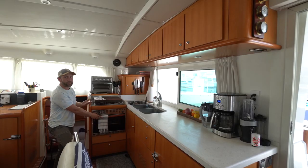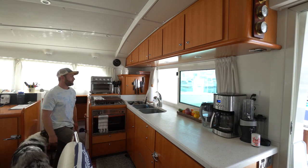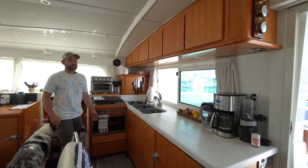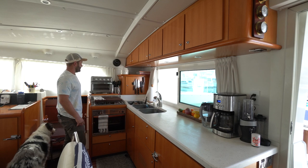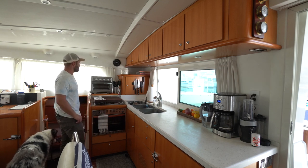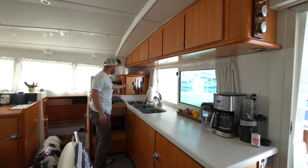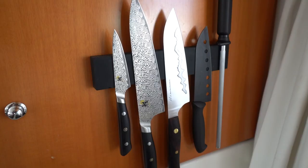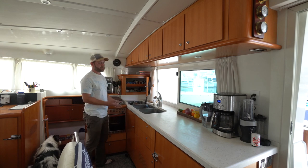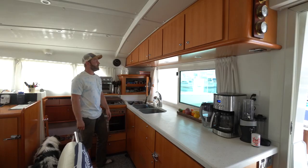It's kind of a smaller oven, so to supplement that we have an electric air fryer just above, and that's still more than enough space if we're trying to entertain a group of friends — we can cook exactly as much food as we need. Here we have our little knife collection on a magnetic holder.